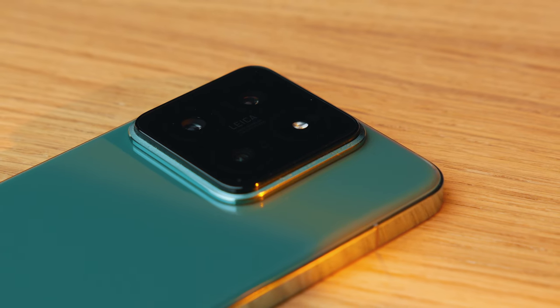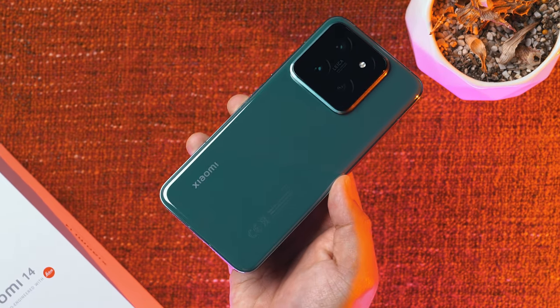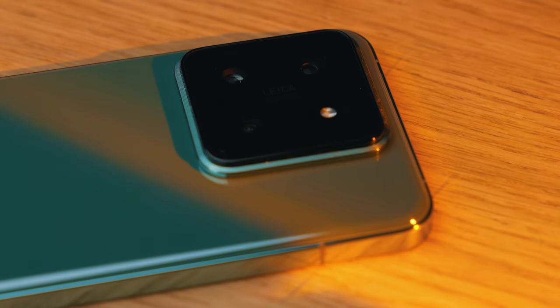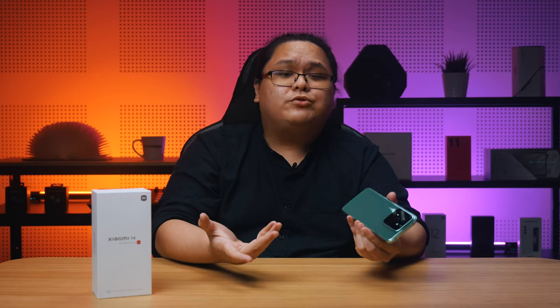Just about everyone now is going for the whole flat sides look and the Xiaomi 14 is no different, with a glossy aluminum frame and a glass back. Our unit here comes in this gorgeous jade green colorway, giving it the kind of premium appeal that Xiaomi is certainly going for. One common remark people have told me is that the camera bump is huge, especially considering this isn't the largest smartphone out there. In fact, the camera bump here is noticeably larger than the one on my iPhone 13 Pro Max and also larger than the iPhone 15 Pro Max, giving it a little bit of a top-heavy vibe. I still like it though, and I prefer squared-off camera bumps anyway instead of the large circular ones.